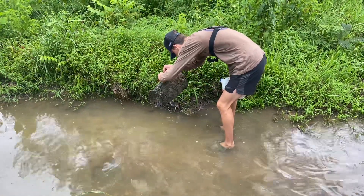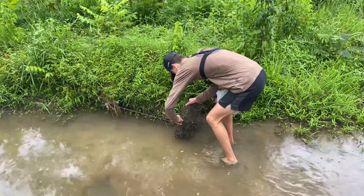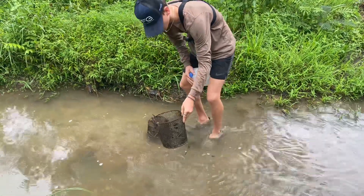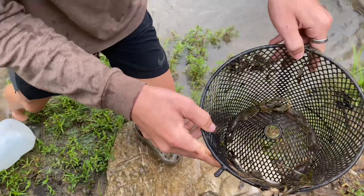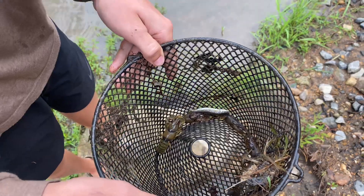Wait, we have more than one minnow — actually we do! We have a minnow I've never even seen before. Oh my, we have more than two crawfish — we have so many crawfish, look at this! And this minnow over here, I've never even seen before. What the heck — and then a massive crawfish!